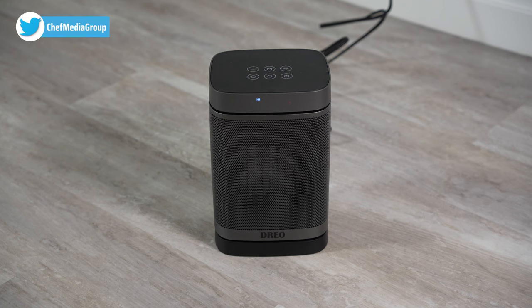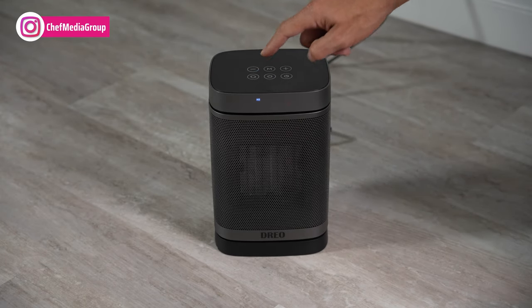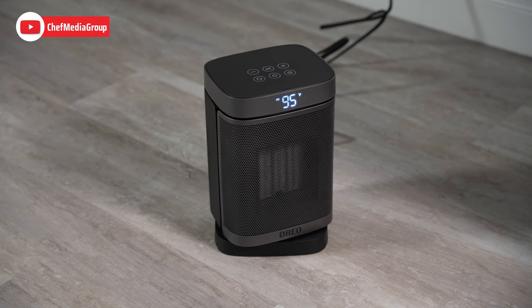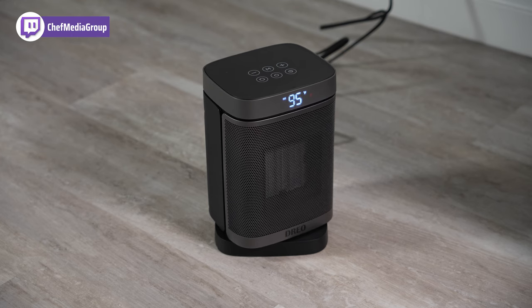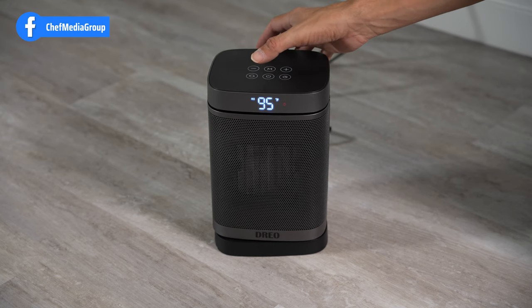Now let's go through some of the modes and show you what those do. First, we'll go through the oscillation — it does have a 70 degree oscillation. That's nice and quiet; it doesn't add any extra sound to the unit. And it does spread — I can feel the air all the way over here. Let's go ahead and stop that.